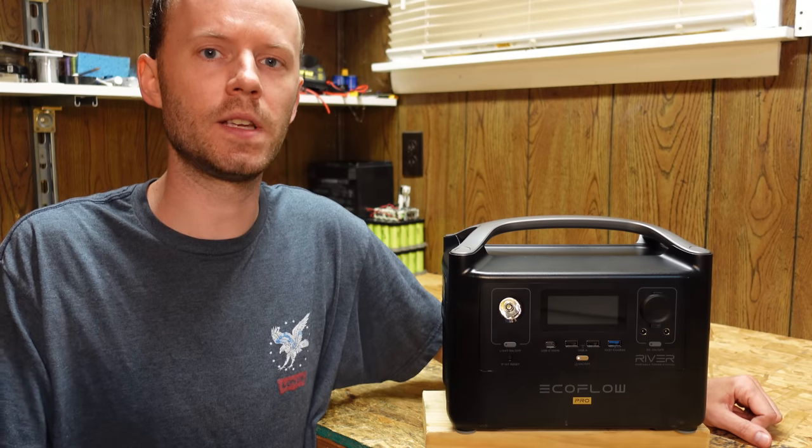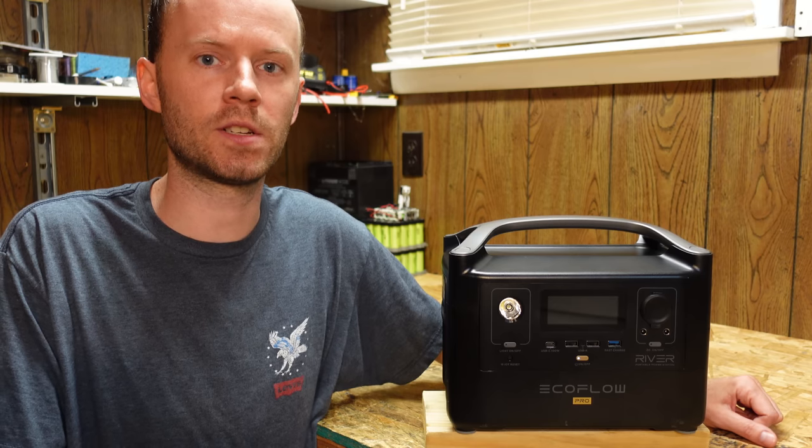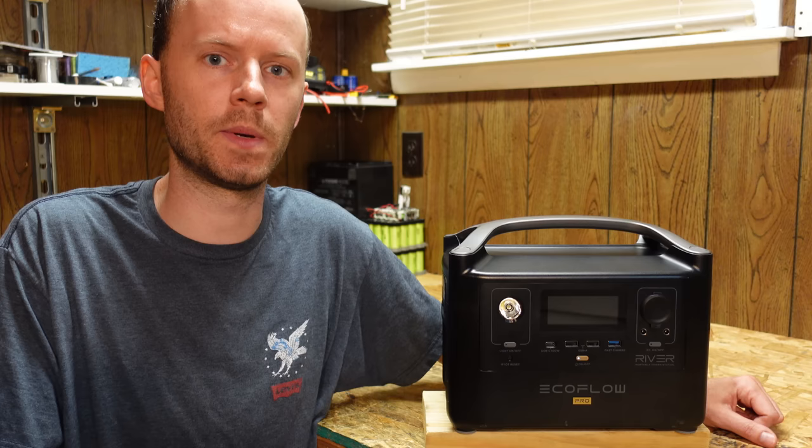Hey guys, today we're going to take a look at the EcoFlow River Pro Portable Power Station again. This is the same power station I reviewed a few months back. This video will be the teardown to have a look inside and see how it's built, which we didn't have enough time to complete the first time around.